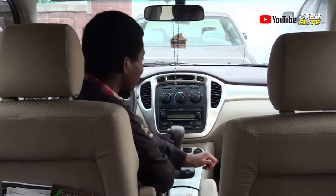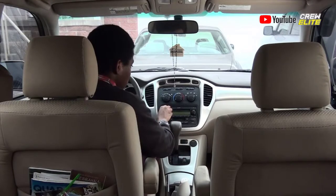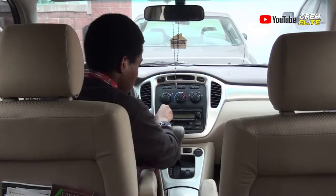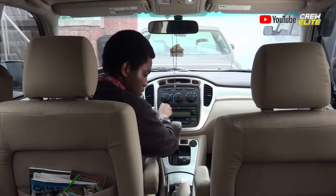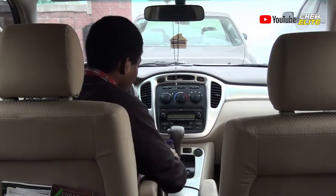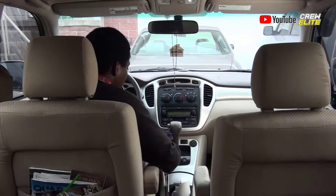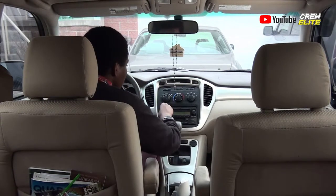It sounds really good. You guys can even skip tracks and stuff. Right now a different song is playing. You can go back to the previous track, or skip to the next track. It's all playing right here.